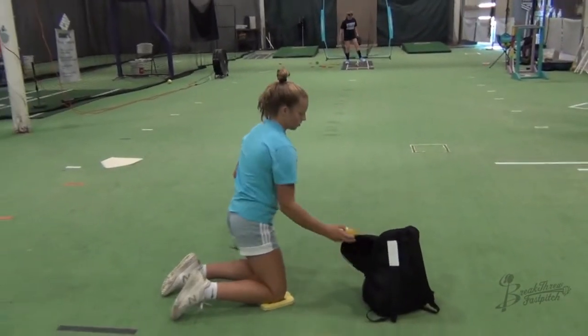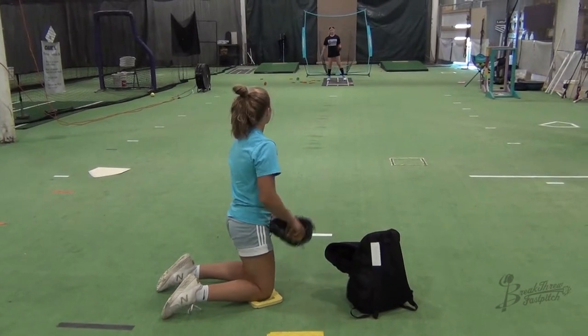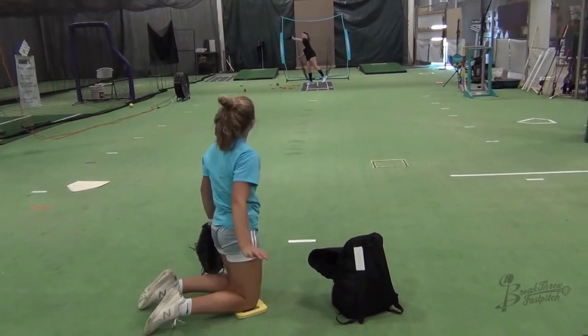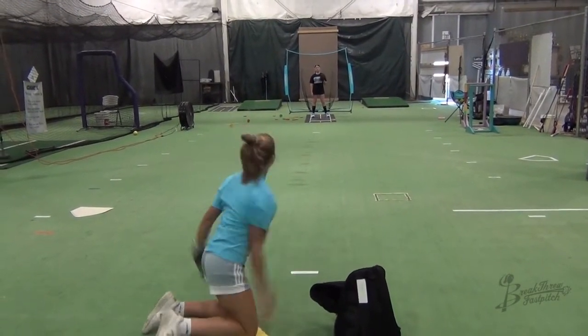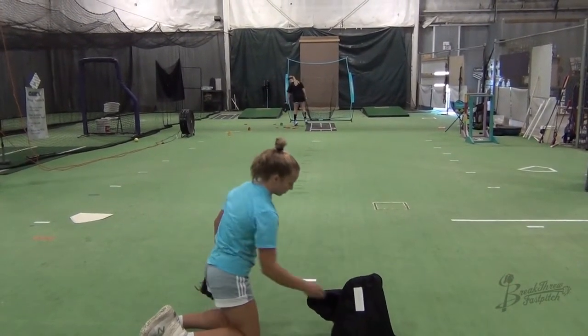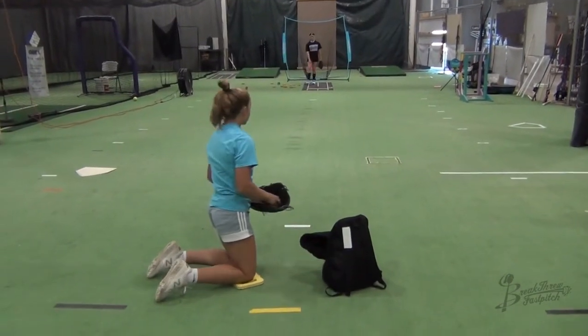Make sure that you try both skinny spinners and flip-flopping spinners, as they will each feel a little bit different and teach you new things. If you're doing things correctly and you have the ability, add distance whenever you can.